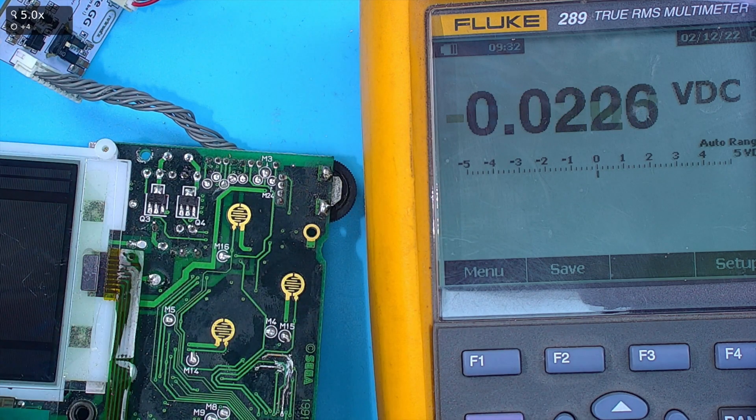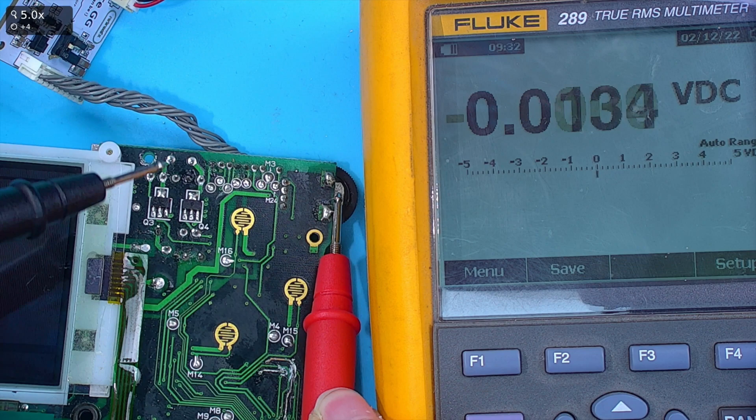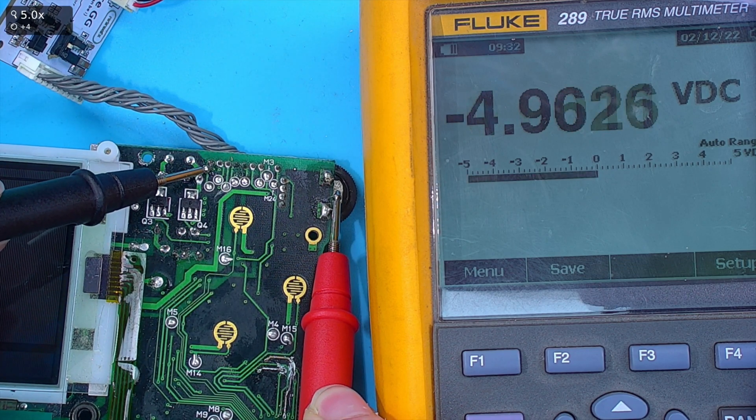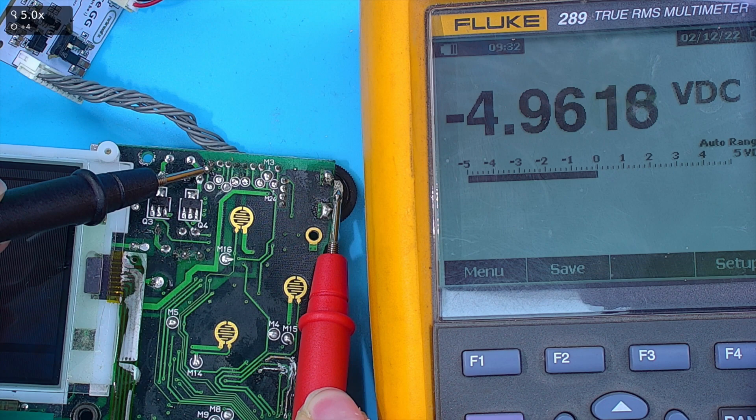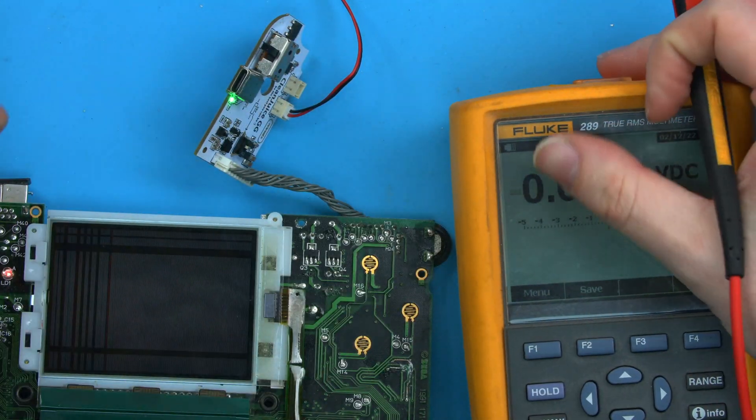You'll get five volts. Now, what happens if you flip it around? It'll still work, but if you put the red lead on ground and the black lead on where you want to measure, you can see we've got minus five volts. So let me talk a little about what we're measuring here.